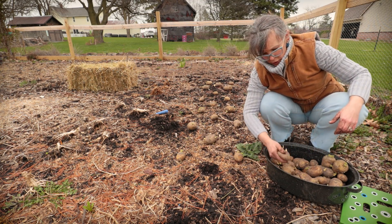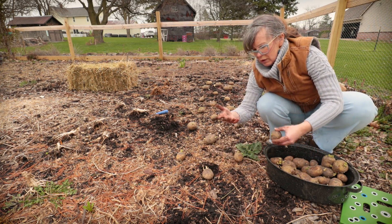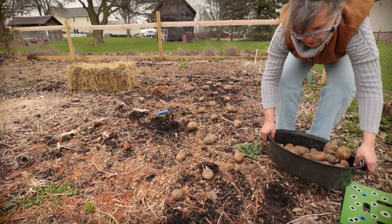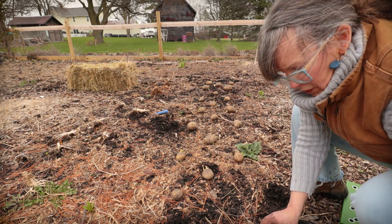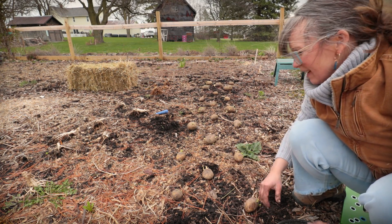I do not cut or chit my potatoes — that's where you chop them up so there's one eye apiece. I just don't take time to do that, really, that's the only reason.